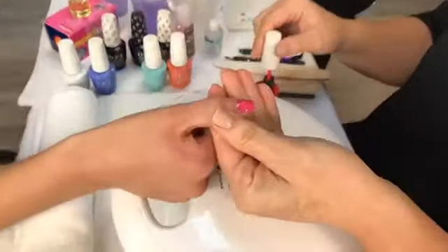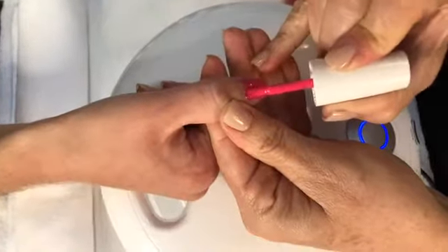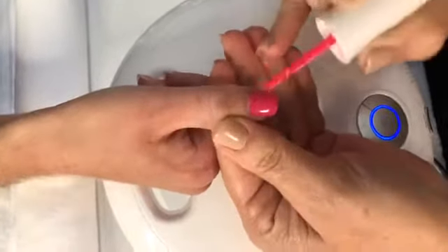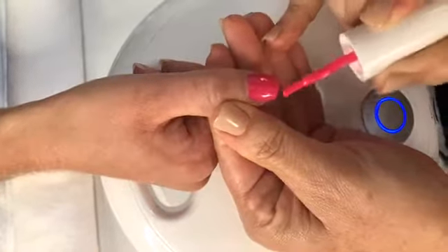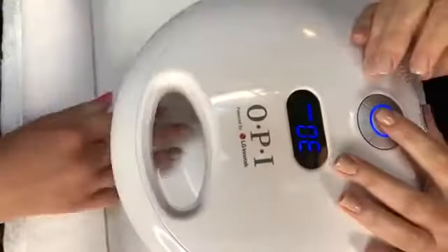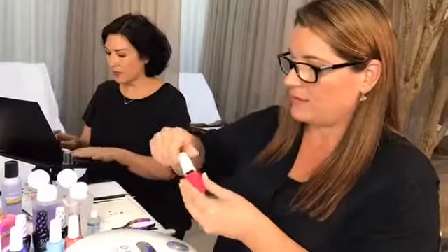I'm going to apply our second coat of strawberry margarita. Again, it's a second thin coat, and as you can see the color's coming true to color. I'm going to make sure I cap my free edges. Capping your free edges each time is definitely important because once you put it in the machine for 30 seconds, you want to think of it like shrink wrap. When you apply the gel color, it's going to shrink into the light. If you don't cap those free edges, you're going to see a separation, and that can cause lifting and chipping.